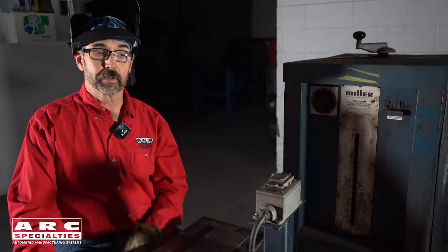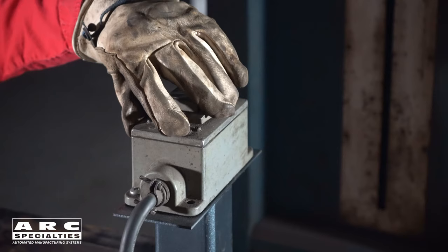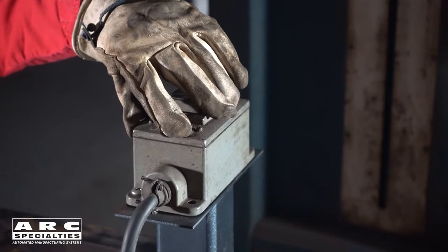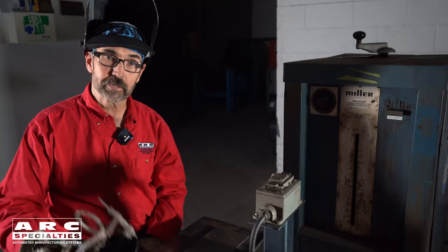One unique feature of the Atomic Hydrogen process is this contactor button. When you press this button, it energizes the contactor. Once you establish the arc, it latches the contactor until you either press the stop button or you draw a long arc and extinguish the arc.